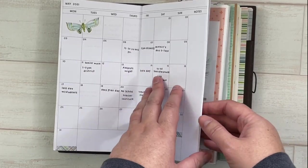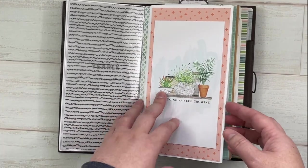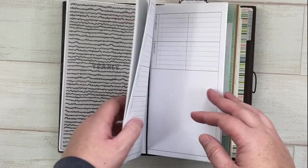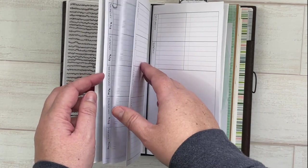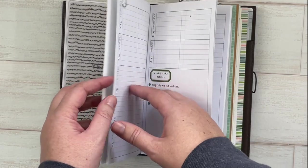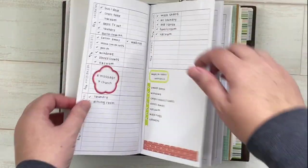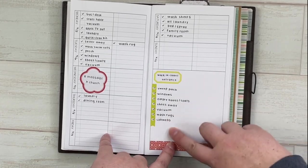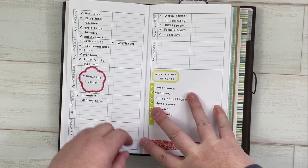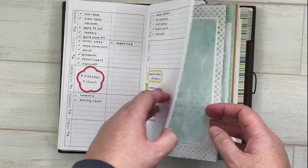My next insert is a very slim one — I only printed a few pages. This is from Annie Plans Printables and I've been using it for my zone cleaning. I list out the zone, the week number, what needs to be done, and then other daily tasks go on the other side.